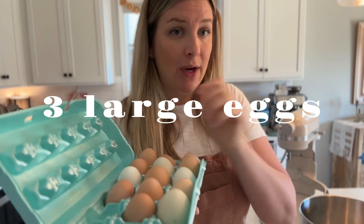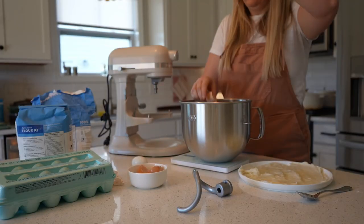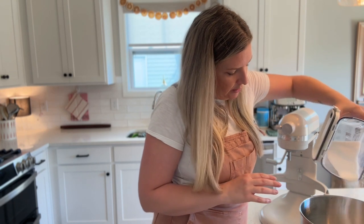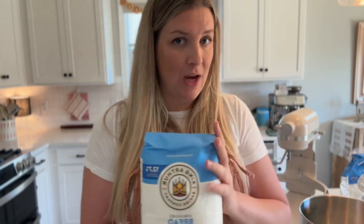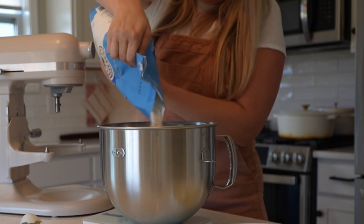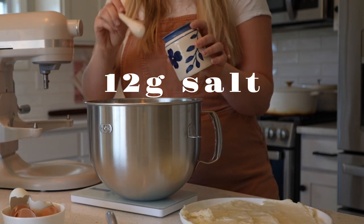I'm also going to add in three eggs. These are farm fresh eggs so I need to wash them first, then put them right in the bowl. I don't really look at the weight of eggs — I just look at how many the recipe says, because every egg is different. I'm also adding in 38 grams of sugar, then bread flour — which has a higher protein content than all-purpose and in my experience makes all the difference in the quality of your sourdough donut, so I do recommend using bread flour for this recipe. Then we're also adding a teaspoon of vanilla and 12 grams of salt.